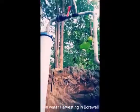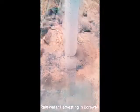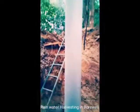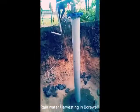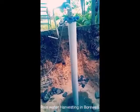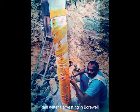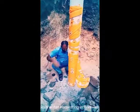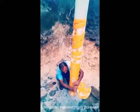we will go to a 5-7 pipe. We will go to a 5 pipe. We are going to cut the pipe.